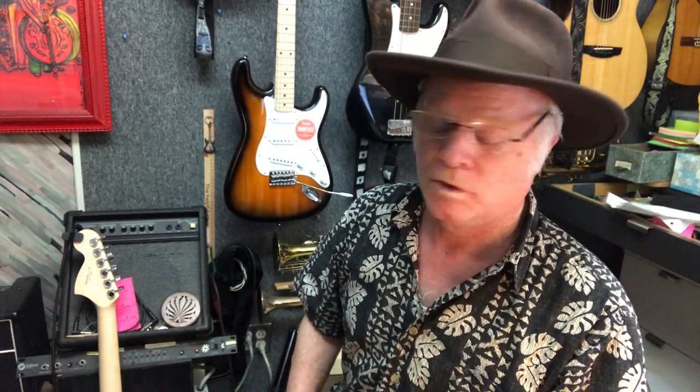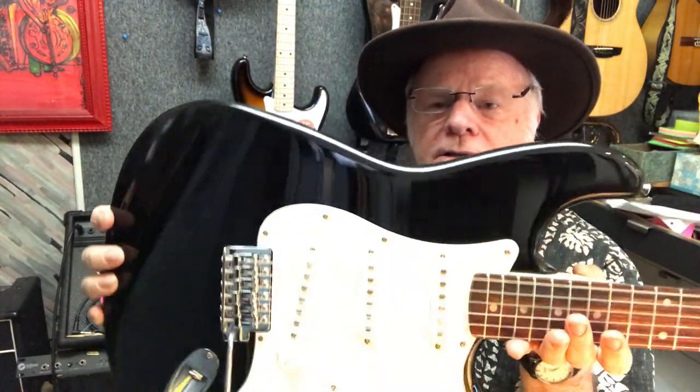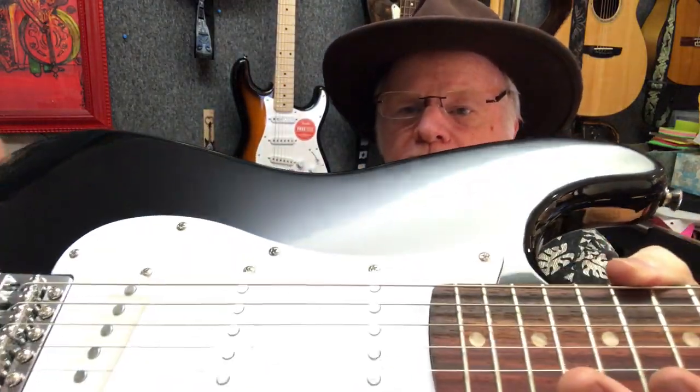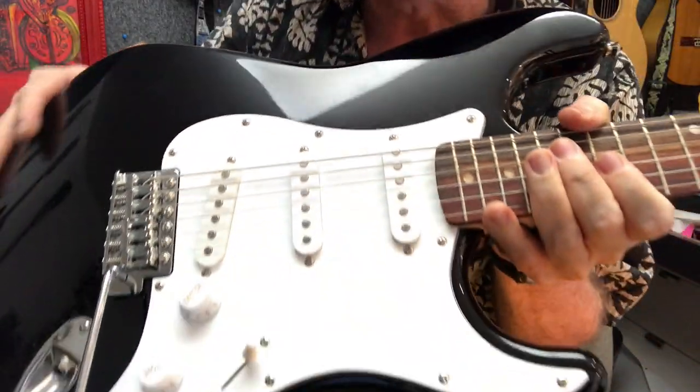I got this new Stratocaster right here with the plastic still on it, and I'm going to show you how to get all that off. This is another one that's all cleared of the plastic — you can kind of see there's no plastic on here.